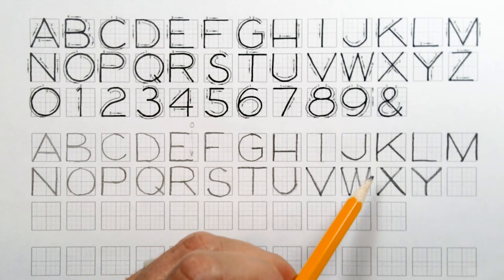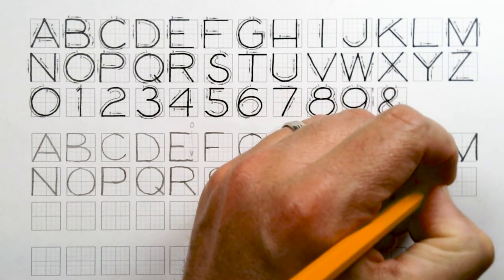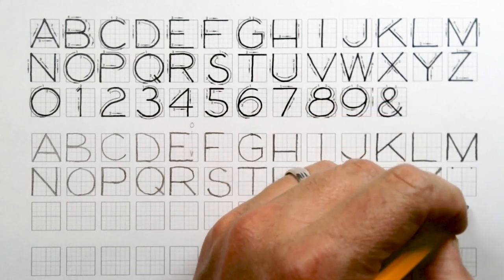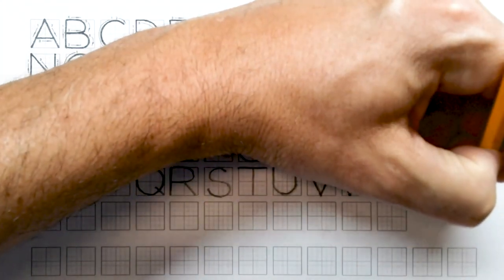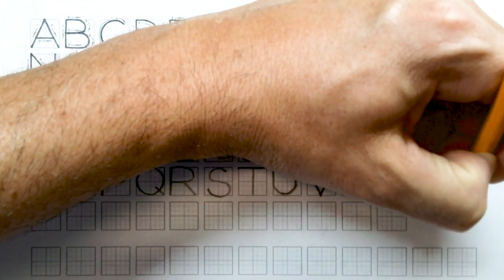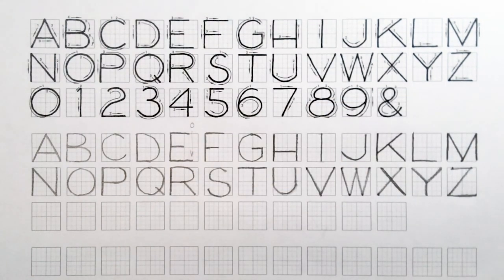Our Z follows the same dot pattern as our X — put a couple of dots up at the top and a couple down at the bottom. In practical application most people just do a Z that fits inside a square and don't worry too much about making the top look skinnier than the bottom.